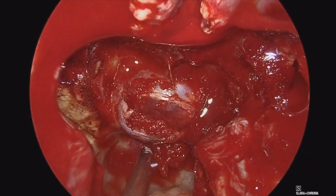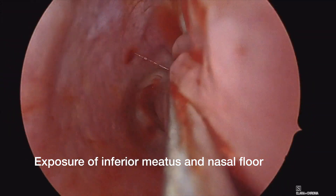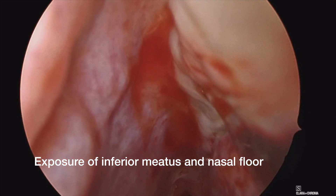This is a fairly standard pituitary approach for us. Then here we are in the right nasal cavity examining the right inferior meatus in order to prepare a harvest of a right nasal floor free mucosal graft.